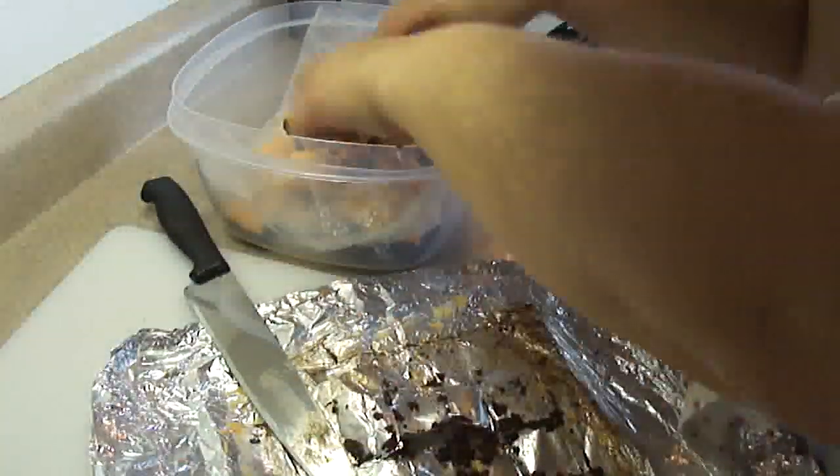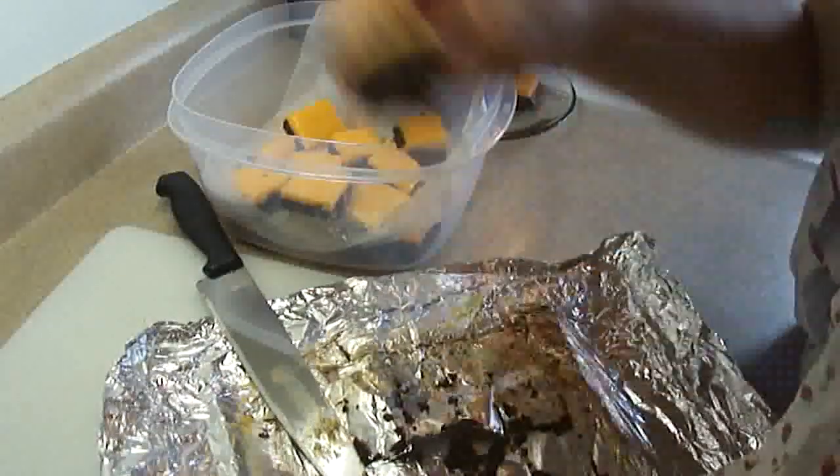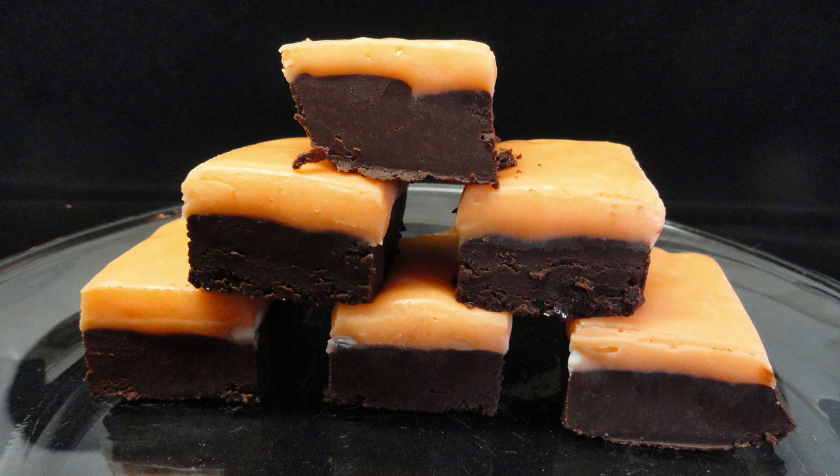I stored this fudge in a plastic container with a tight-fitting lid. I put it in between layers of waxed paper to keep it from sticking together and I stored it in the refrigerator. Not because it needs to be refrigerated, really — it's just that I find it gets kind of soft at room temperature and I prefer the texture when it's been refrigerated.